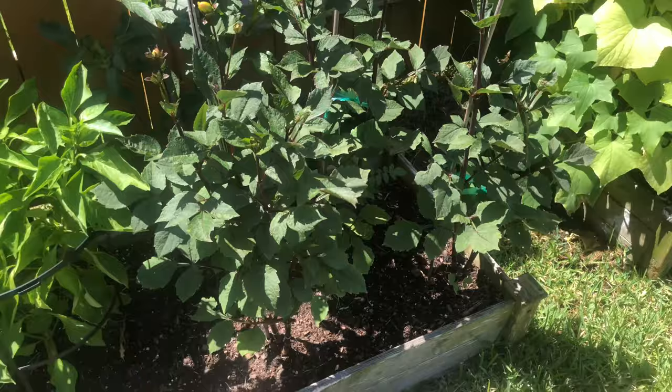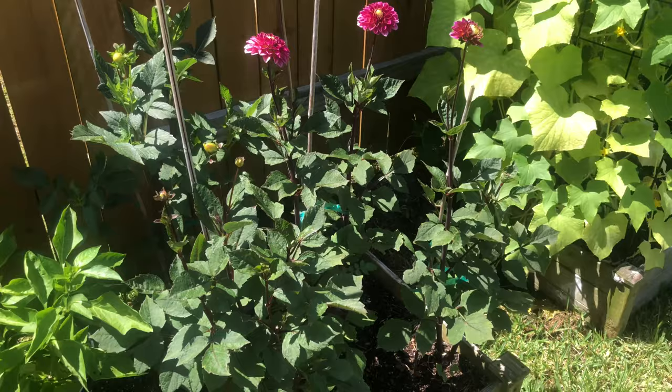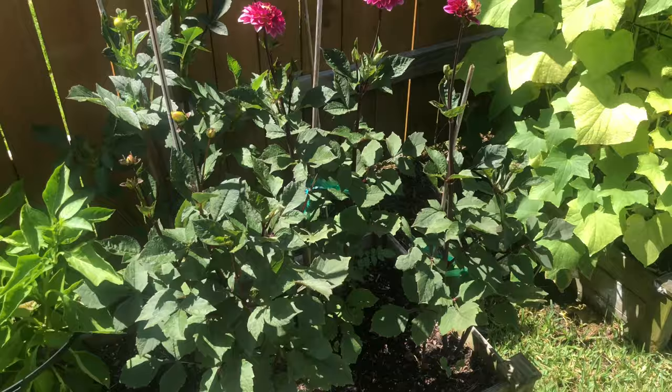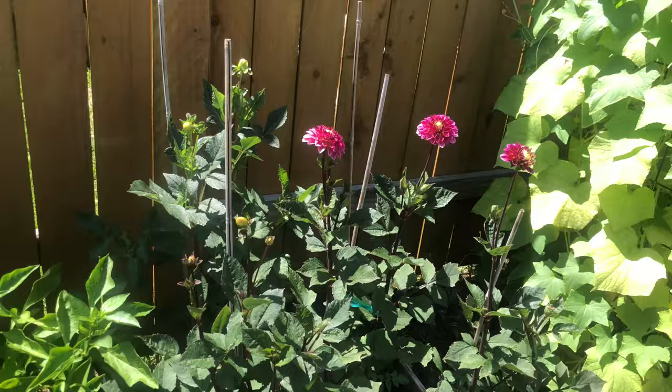I did not mulch my beds this year. For things like cucumbers and melons that like moisture I didn't have to water as much and they did fine. But dahlias are not going to tolerate mulching as well because it holds extra moisture, and if you have a few days of steady rain that could be the difference between your dahlias rotting and your dahlias surviving. So the raised beds worked a lot better.